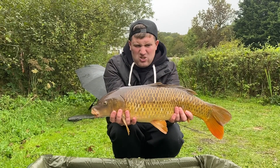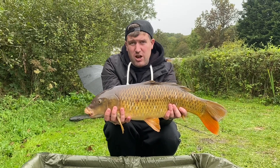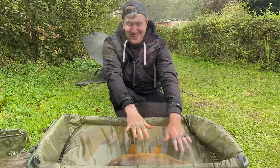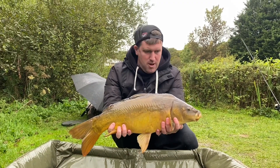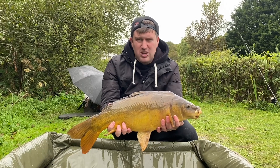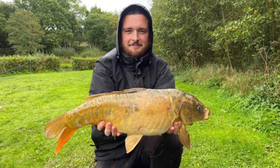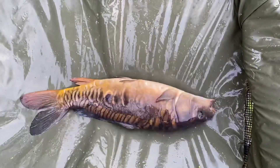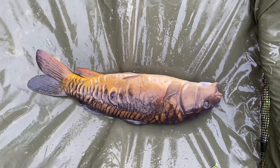There we go - that's number seven, probably about eight or nine pounds, on OG Fruit and Nut 14 mil trimmed down. Let's get this one back before it gets me soaked. That right-hand rod went off again - probably a scraper double, about 10 pounds, on Fruit and Nut. Getting towards the end of the day, about another half hour to 40 minutes left. That's eight now. And just as Scott was going to pack the car up, there's number nine - only a small one. Don't forget to subscribe, like, share, and I'll see you on the next video!